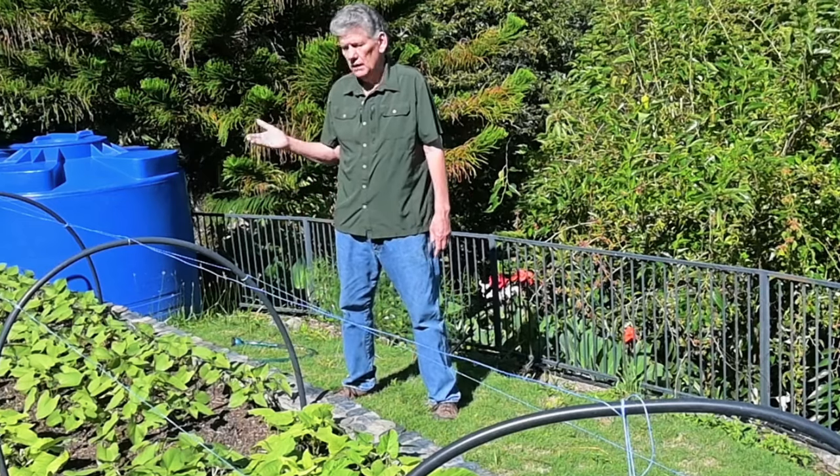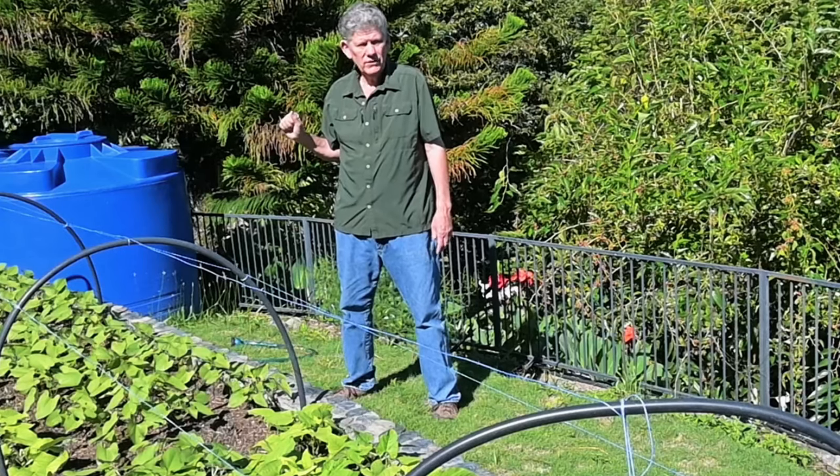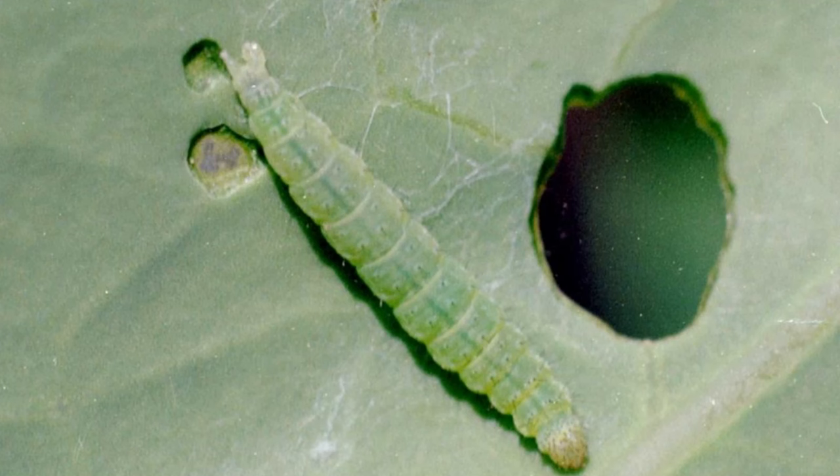If you see entire leaves chewed away when the plants are young, that's going to be the cabbage moth worm — a caterpillar. We get the little white butterflies here that they call white butterflies, but they're actually cabbage moths, and they will lay eggs on these plants. Those little eggs hatch into little worms that just totally destroy your plants.